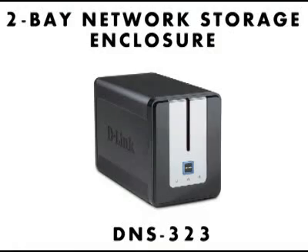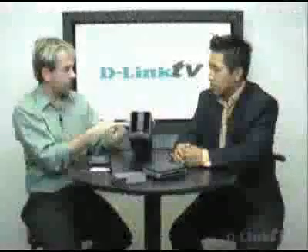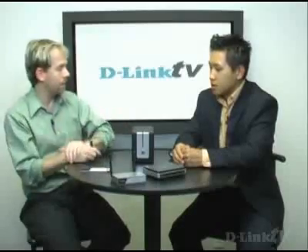What is this device here? Well, this would take it one step further. This is a shared network storage device. With this you can pop in a couple of SATA hard drives that you would purchase, put this onto your network by connecting it into your switch, and then this could be a central place of storage for your movies, pictures, music, data — anything you want to put on it.